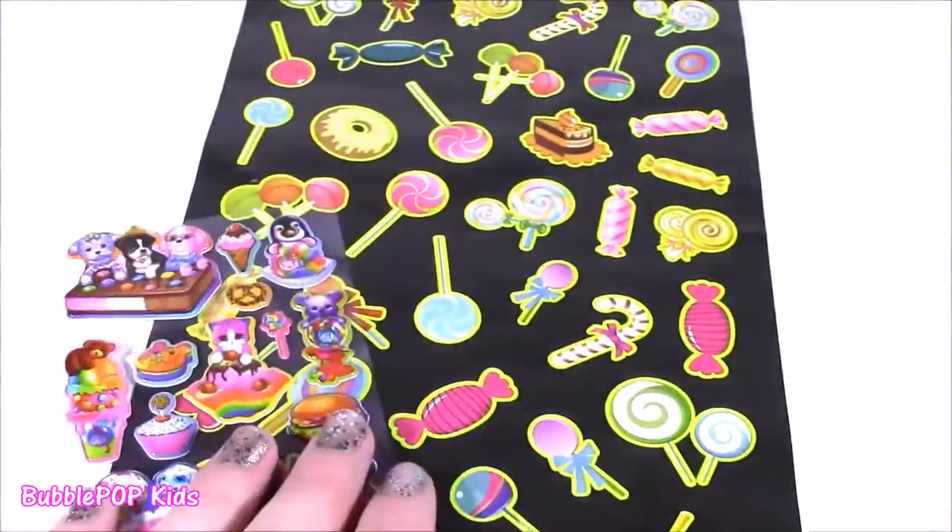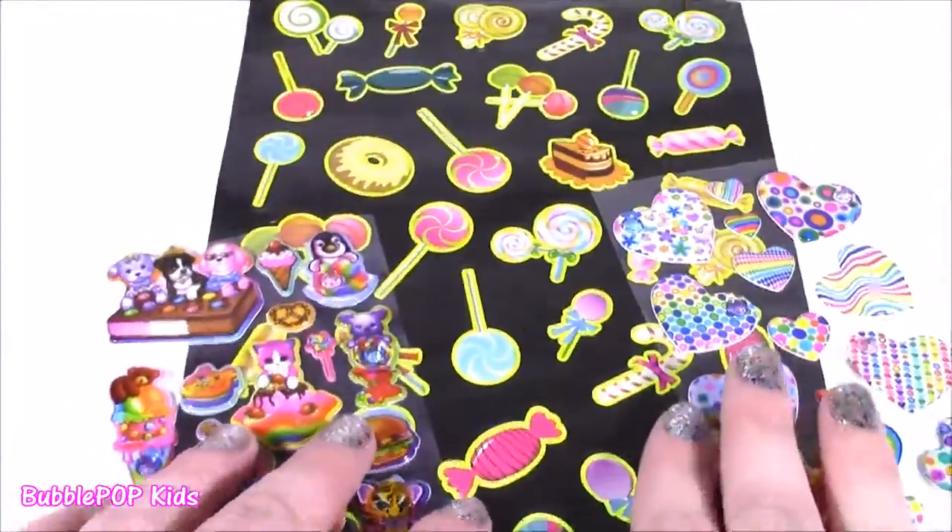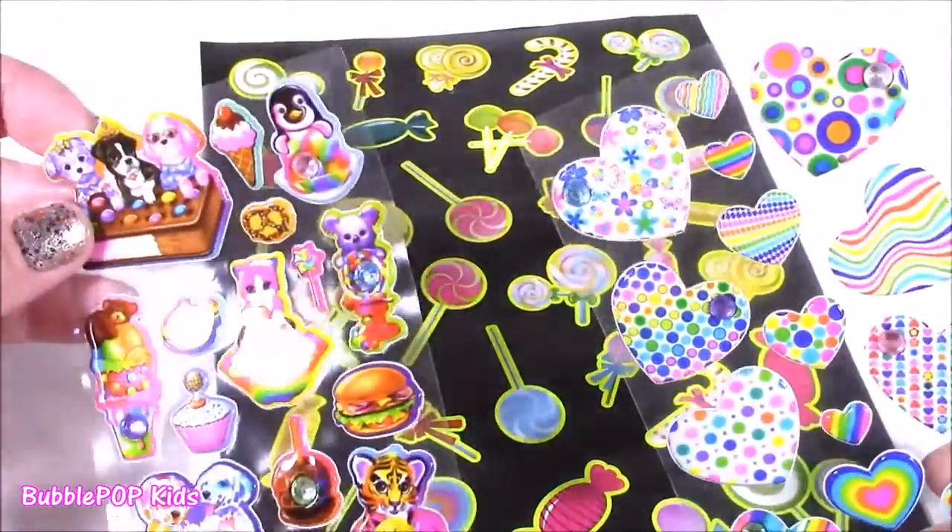For $3, I got three packs of stickers. And next time I go back, I'm going to get tons more to show you guys — they have so many different stickers there.